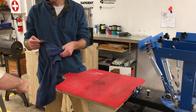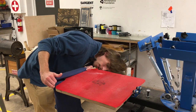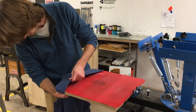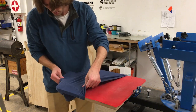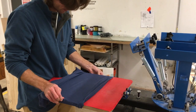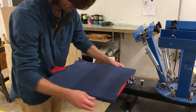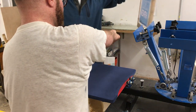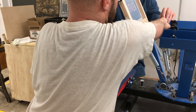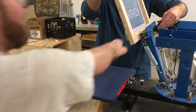Part 4: Printing. You should now dress the platen with the shirt you plan to print. Be sure the shirt goes around the black frame piece that's underneath the platen. Once your shirt is on the platen, position your screen in the clamps and get it registered where you want it.